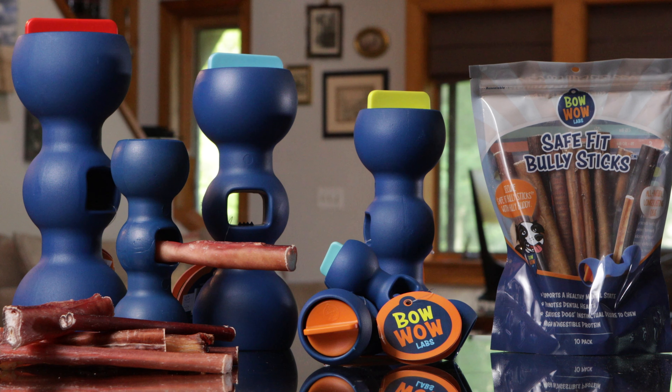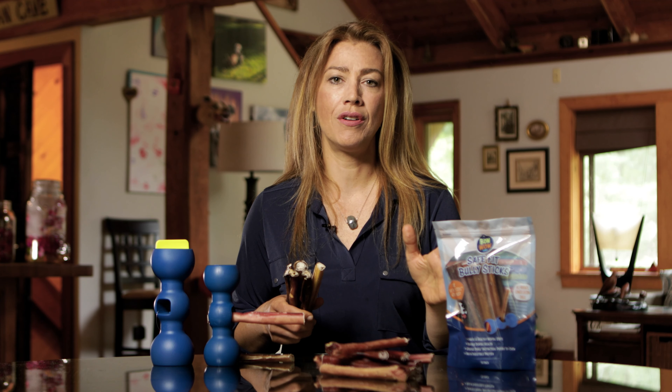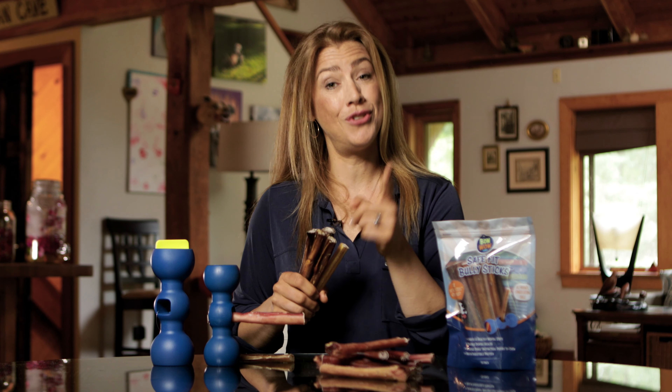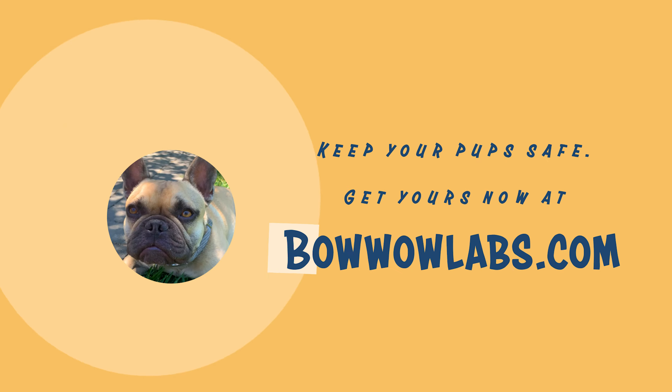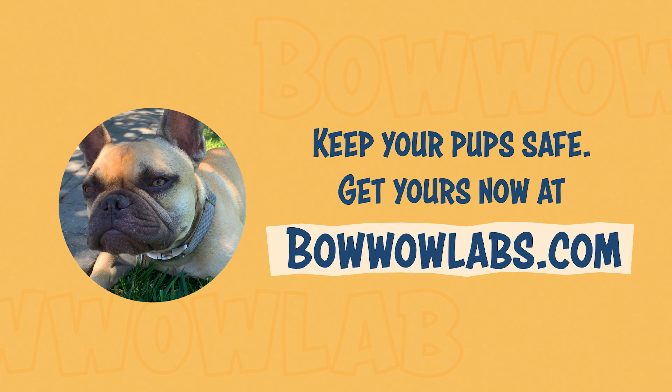But these SafeFit Bully Sticks are perfect for the Bully Buddy. They are hand-selected bully sticks to guarantee that they fit into your Bully Buddy safely and securely. So the next time you're out shopping online or in-store, look for our SafeFit Bully Sticks. It's the only way to ensure that the sticks you're buying will fit your Bully Buddy every time, which gives you peace of mind that your dog will enjoy their chew safely.